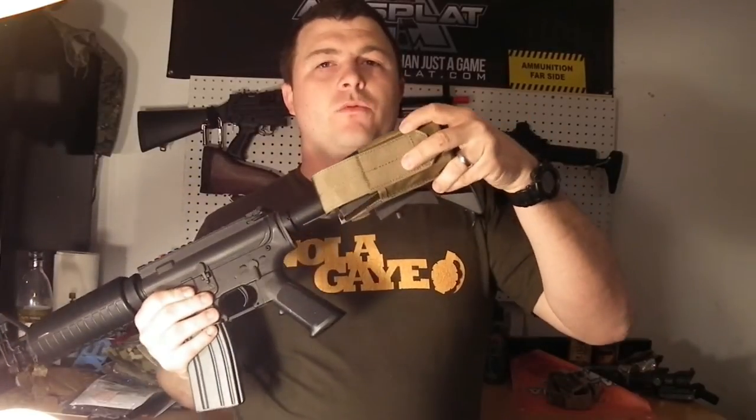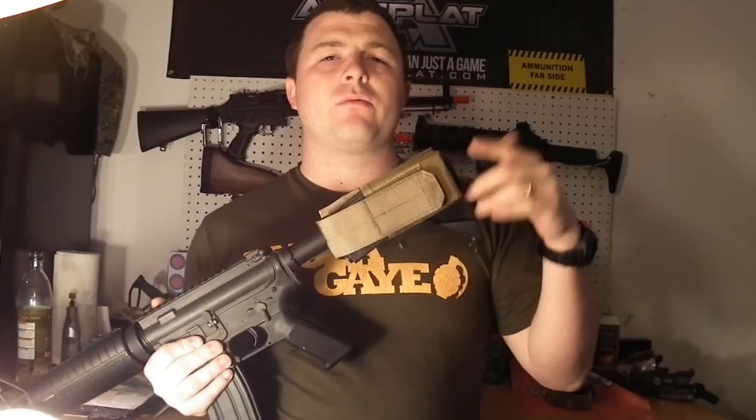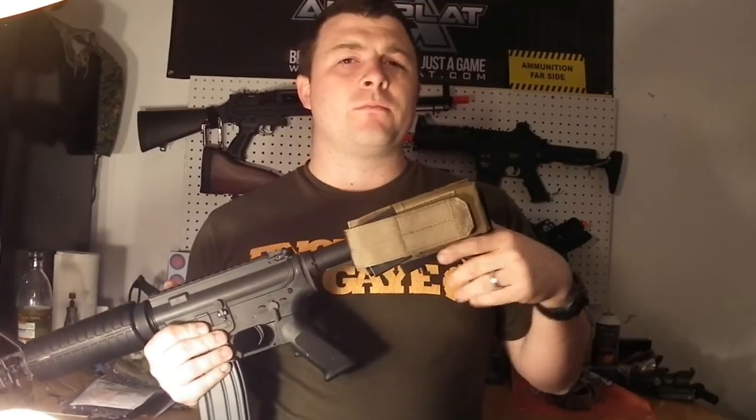Hey everybody, TMC with Combined Arms doing a review today on the Blackhawk Retractable Stock M4 Mag Pouch. We picked this up from Lockhart Tactical, a great company — go check them out, we'll have a link down in the description. They have a huge selection of products and just added like 45,000 more — no kidding, tons of stuff.